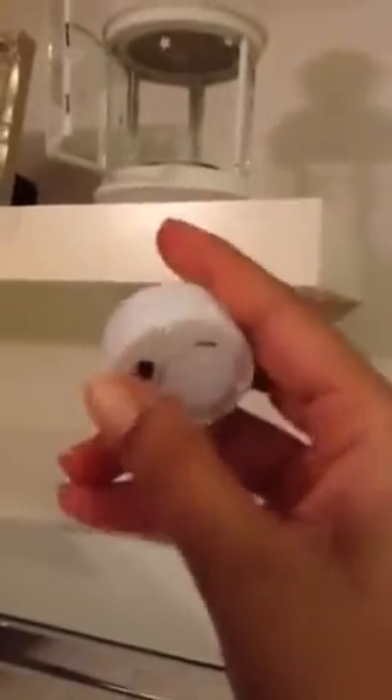This is from Ikea and inside here you can put a little tea light and close it. How cute is that? Those are the same tea lights that I use in my bedroom.